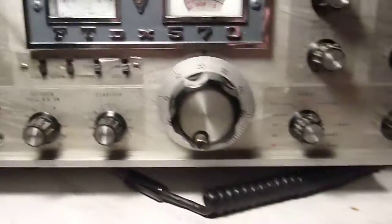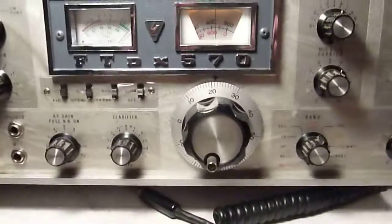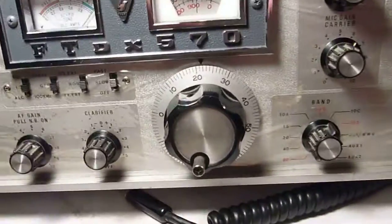Looks like it puts out about 300 watts. I'm not sure how accurate that meter is, but it's probably in the ballpark.